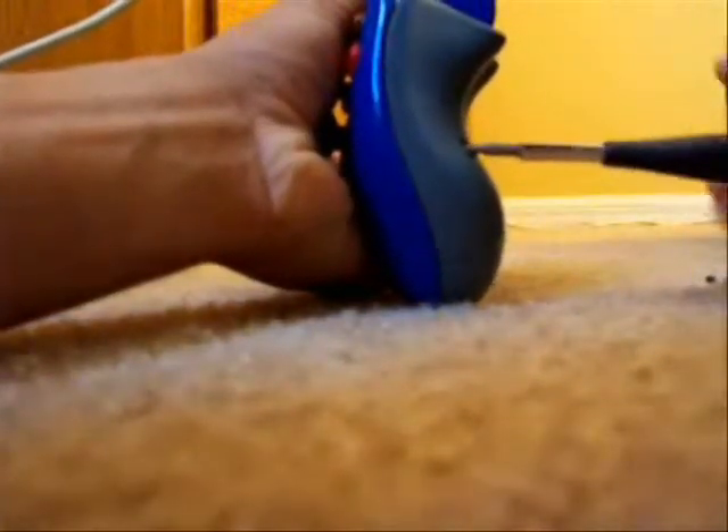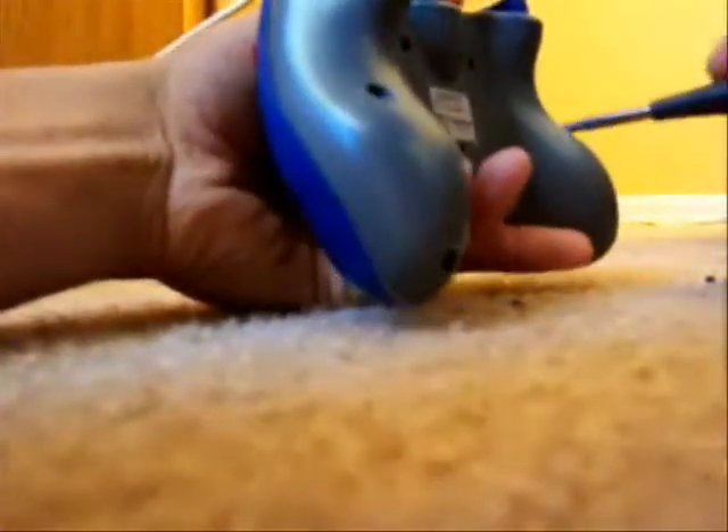A couple more screws to go. There we go — the screws are out. Flip this off, very easy.